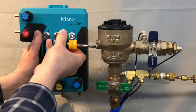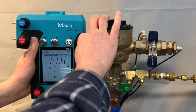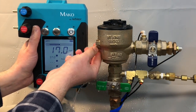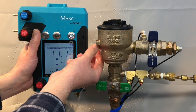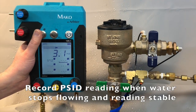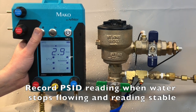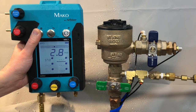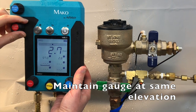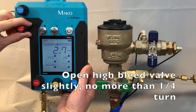Ultimately, you can remove the vent valve screw. Once water has stopped flowing from the vent valve and the reading on the gauge is stable, press the capture button to record the pressure across the check valve. Maintain the gauge at the same level. And then open the high bleed valve slightly — no more than a quarter turn.